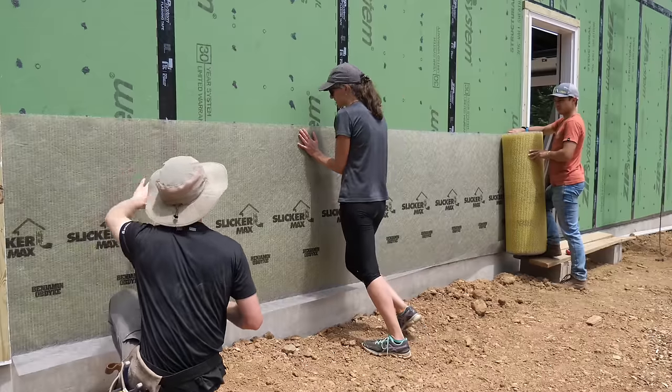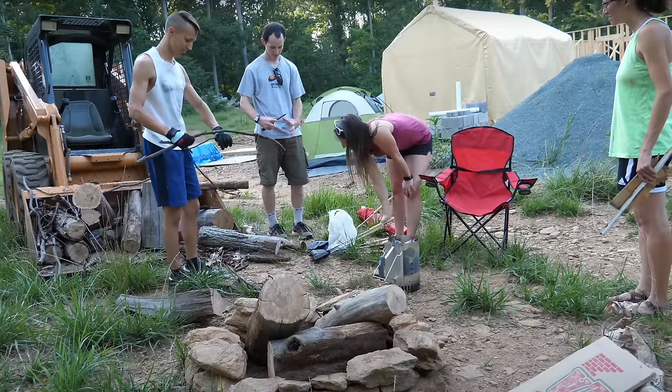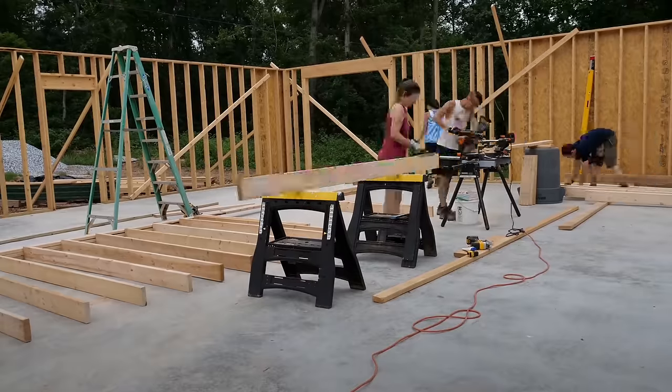Shane, our faithful friend who's been here many times before, will be helping pull some wire. And then Aaron and Rachel — if you remember our engagement video linked up here — they were the ones who came and helped us lift some of the very first walls on this garage apartment, and they'll be coming back to help us pull some wiring as well.